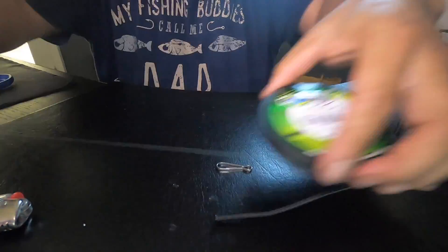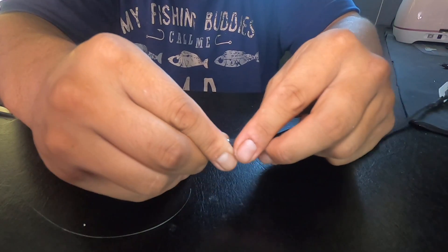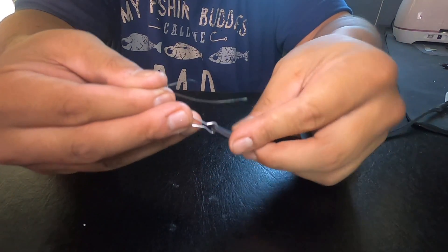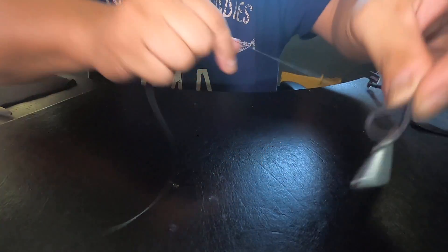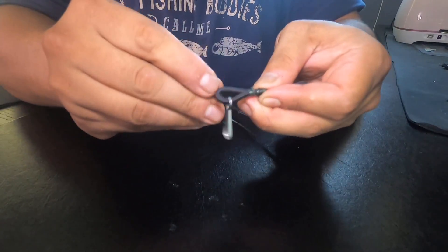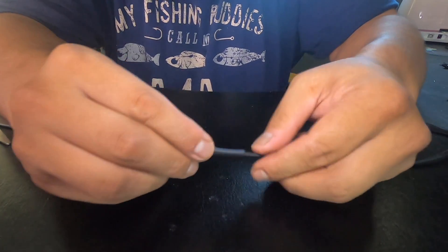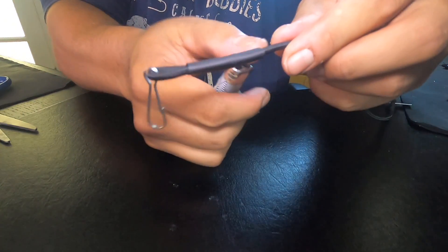Put the heat shrink all the way through. Get your locking latch and put it through. Hold it tight on one end. Make a knot on your braided line, make a loop on your shock cord, and go ahead and tie it down. Go downtown with the wraps. Tie your half hitches, cut off your tags, get your heat shrink tubing, follow it through, and shrink it down. And that's it.